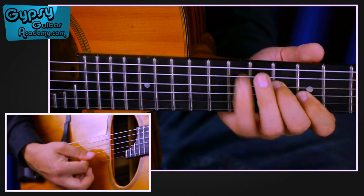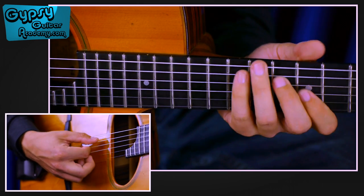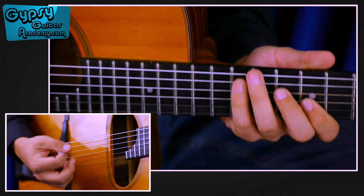Dear YouTube community, in the next video I will show you a typical A minor gypsy swing arpeggio. Now I will show you how to play this lick.